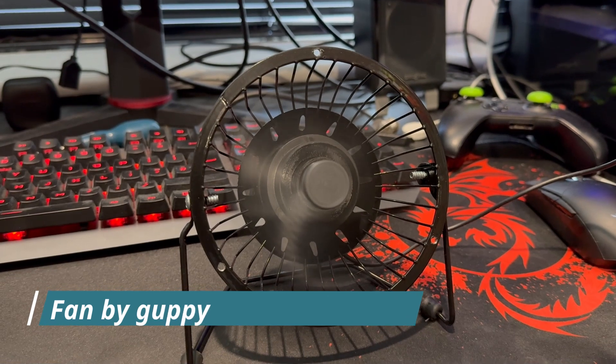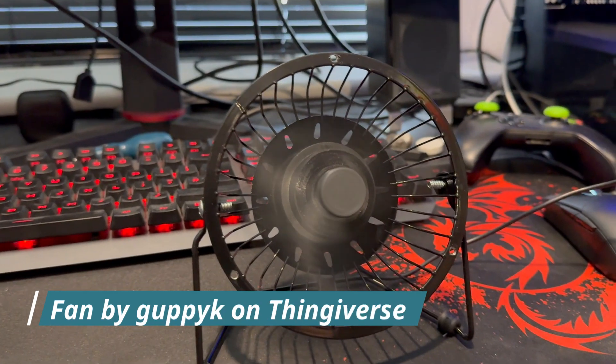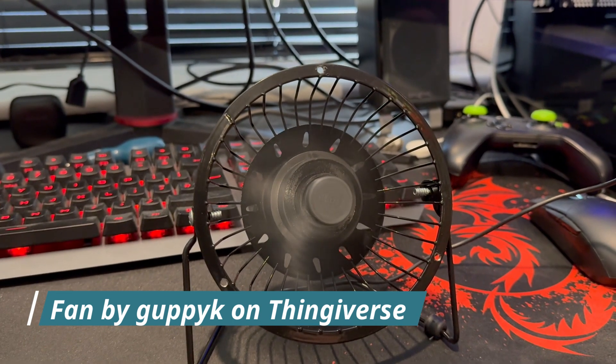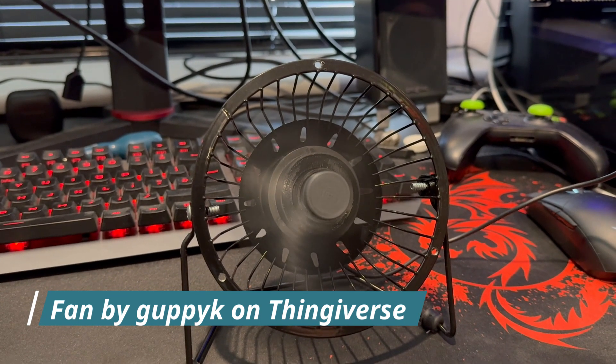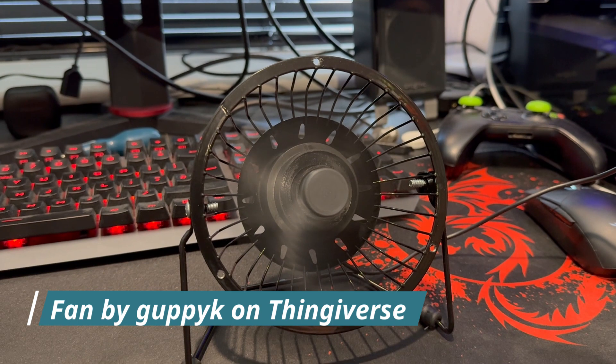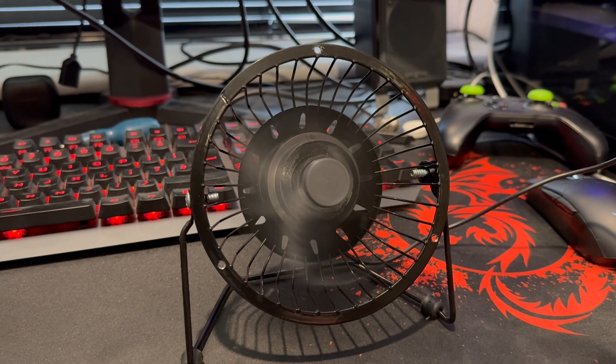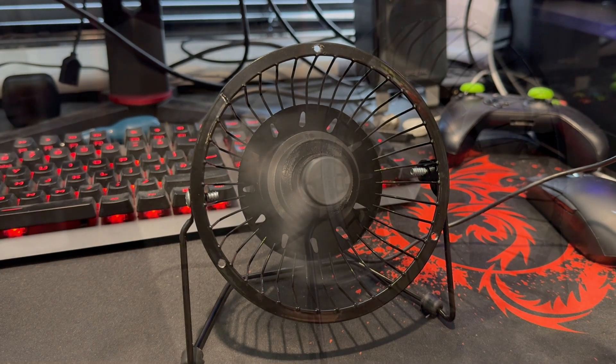Huge thanks to the designer who created this fan blade. The link is in the description below to the file on Thingiverse. Give it a check, and if you do print it, make sure you leave them a comment and put up a print picture as well so they know that you've done it. Thanks so much for watching 3D Printed Soup. Stay happy and safe. Stay cool.